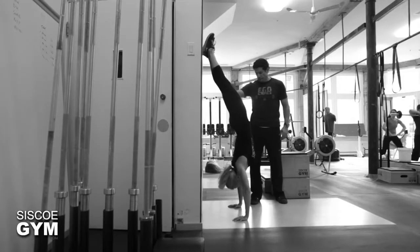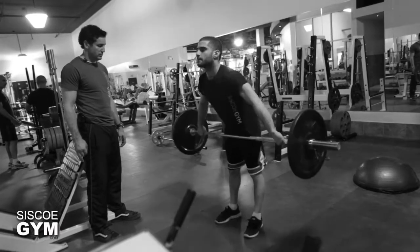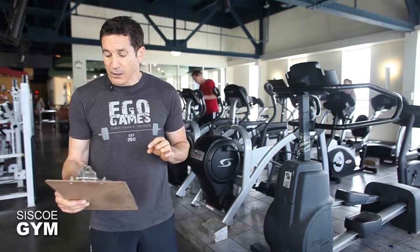Following the box jumps, we've got 20 handstand push-ups. Then we finish it off with 10 snatch. The same protocol weight applies to the snatch — there are only 10 of them, so make sure your execution is flawless. To recap: 100 double unders, 50 back squats, 40 shoulders to overhead, 30 box jumps, 20 handstand push-ups, and 10 snatch. There's a lot going on, but since it's a chipper, you will be taking rest periods — it's okay to put the bar down and chip away at it.